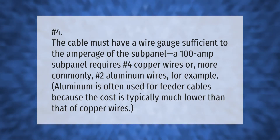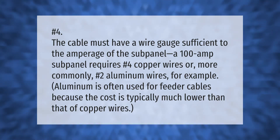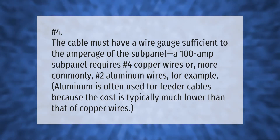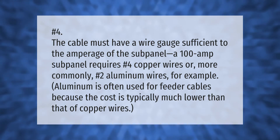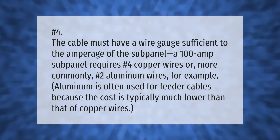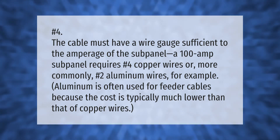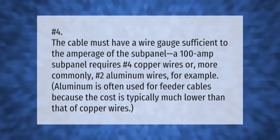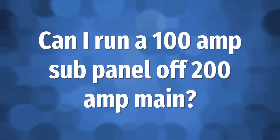The cable must have a wire gauge sufficient to the amperage of the sub panel. A 100 amp sub panel requires number four copper wires, or more commonly number two aluminum wires. Aluminum is often used for feeder cables because the cost is typically much lower than that of copper wires.